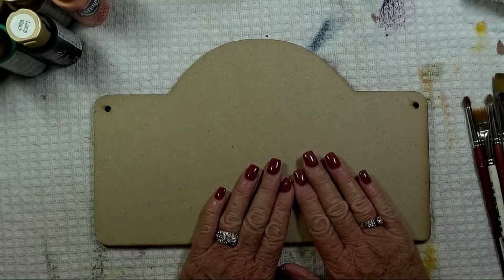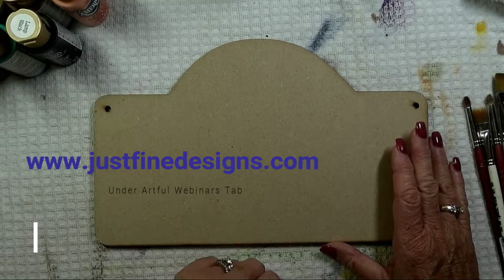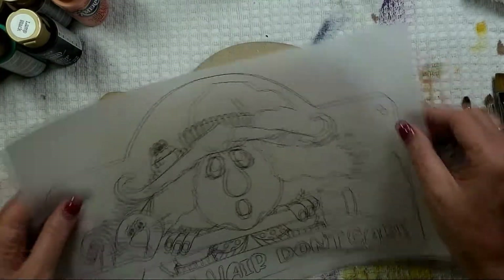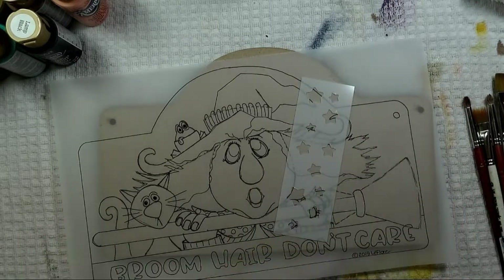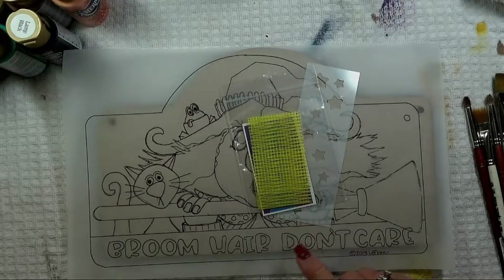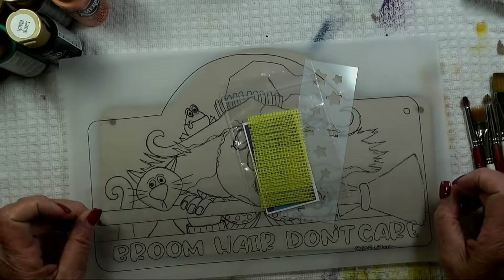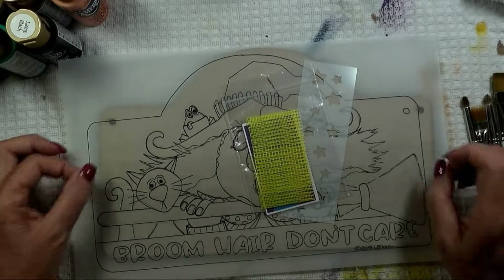If you happen to have one in your stash, that's great. If not, you can order one from them or you can go to my website and under the Artful Webinars tab, you'll be able to pick up a surface kit. The surface kit will include the surface, a vellum tracing of the design, a star stencil for the background, a package of drywall tape for texture, and a stencil for the lettering. I've cut out a stencil for you because I know when we get to the end of class, we just hate to sit and do that dreaded lettering.